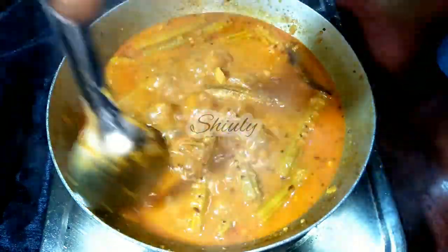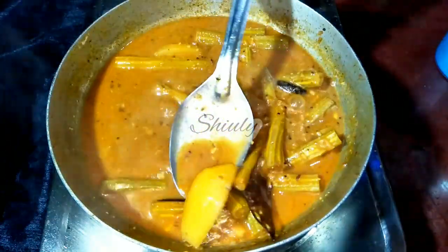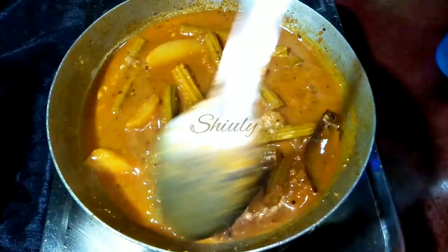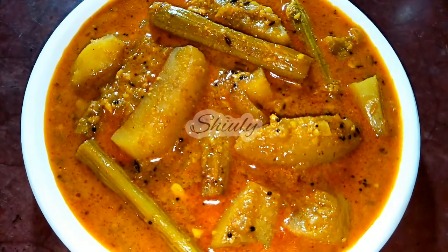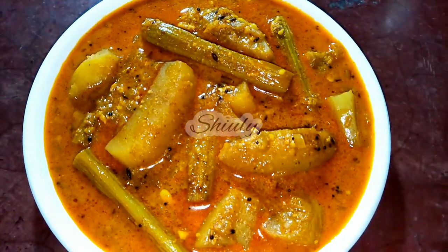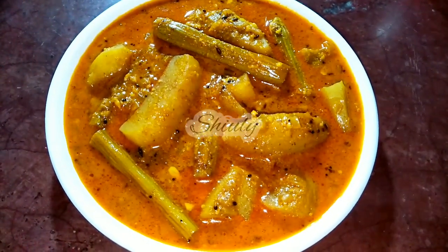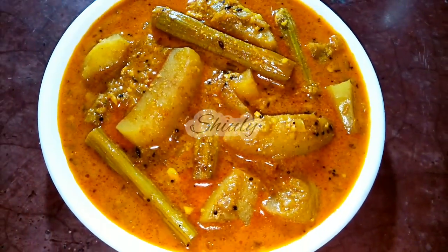Now the veggies are cooked very nicely and perfectly. I am showing you while checking. You can see the veggies are cooked very nicely. At the end you may add some fresh coriander leaves finely chopped, but I didn't have them so I skipped them. Our curry is done, so I turned the heat off. Serve the curry hot. It's super easy and very delicious especially with boiled rice, but you may enjoy it with roti, chapati, and paratha as well. So guys, try this simple recipe at home and don't forget to share your experience with me.